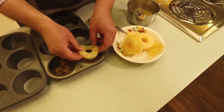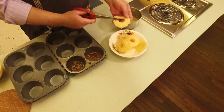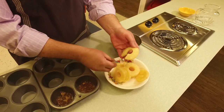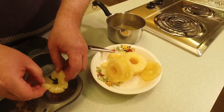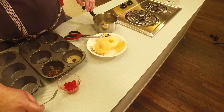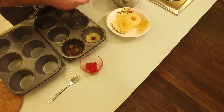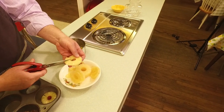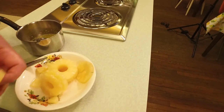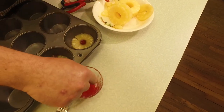Over that we put a pineapple ring. The standard ring that comes out of the can is just a little too big and doesn't fit all the way down, so I'm going to use my kitchen shears to snip out a section — about a chunk's worth — and then it'll fit perfectly in there. Then of course we have to have a maraschino cherry on top, placed right in the middle.